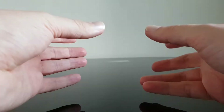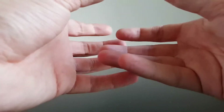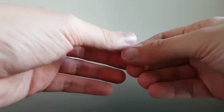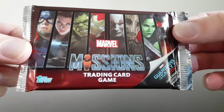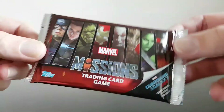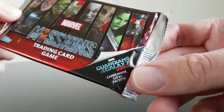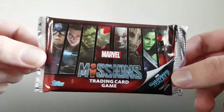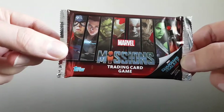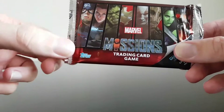It looks like it's quite a new trading card game, and the reason being is part of the packaging talks about something which has only recently come out. So we'll go into it straight away just to get these out. We've got Marvel Missions trading card game. And the reason I'm saying it looks quite new is because it has information on Guardians of the Galaxy Vol. 2 - so look out for these lucky cards inside the packets. This is Marvel Missions trading card game, done by Topps. I've noticed a lot of the trading card games nowadays are done by Topps.